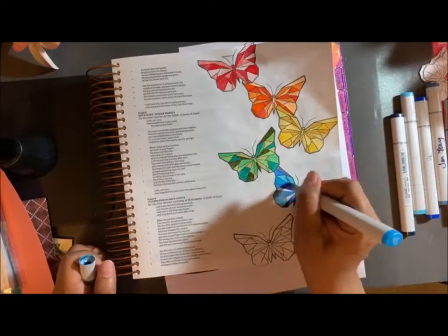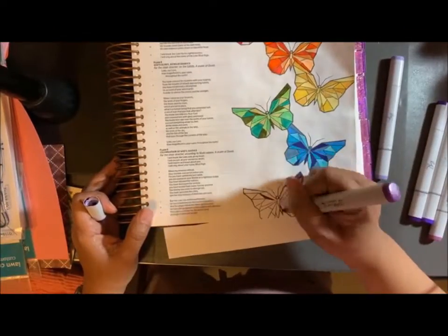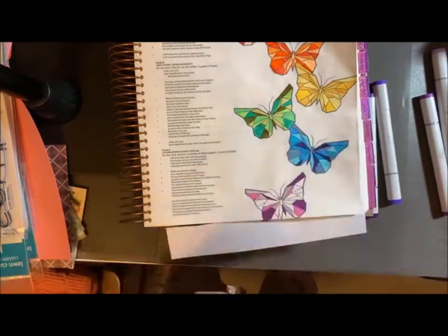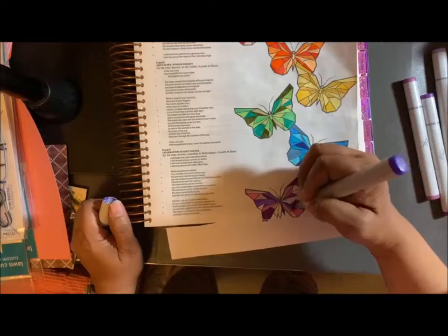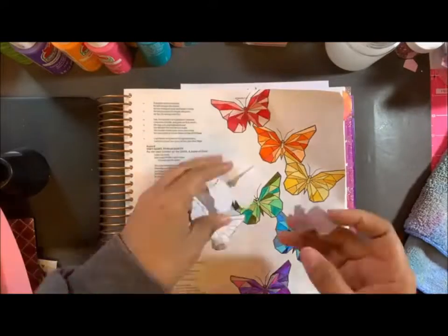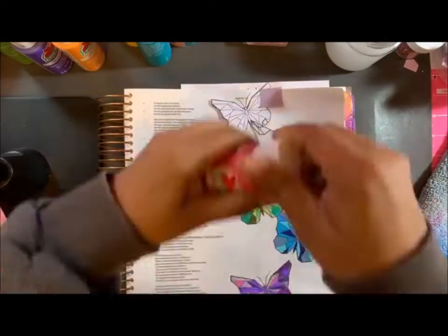It's so much fun doing this. It's very therapeutic and relaxing. Now I'm on the last color, which is purple. All these are pretty much from the purple family except for those pinkish ones, and that's only because the cover of those pens also looked like a light purple.